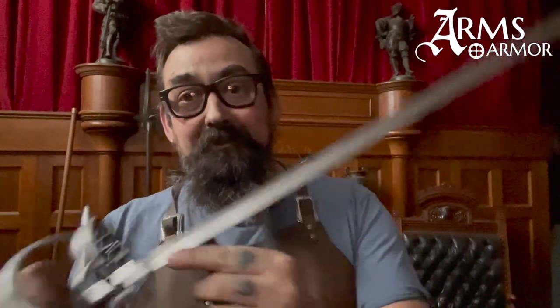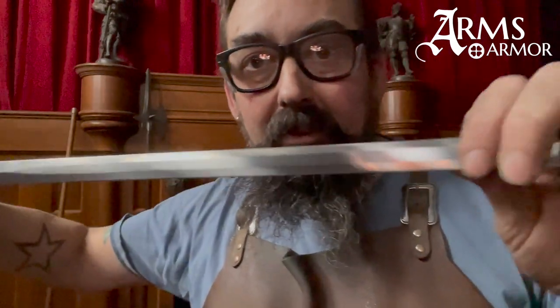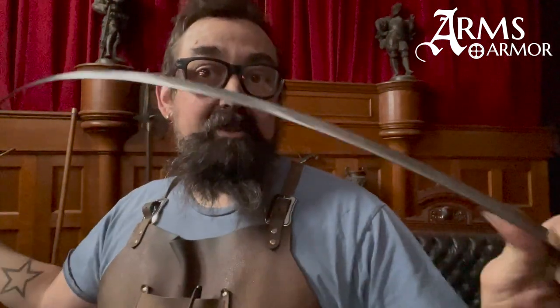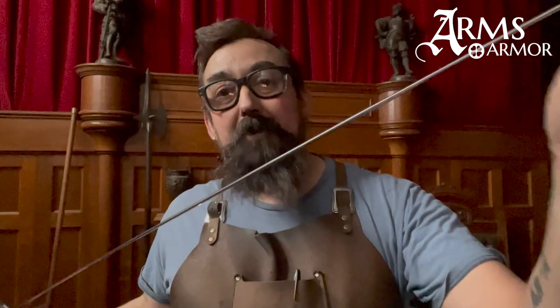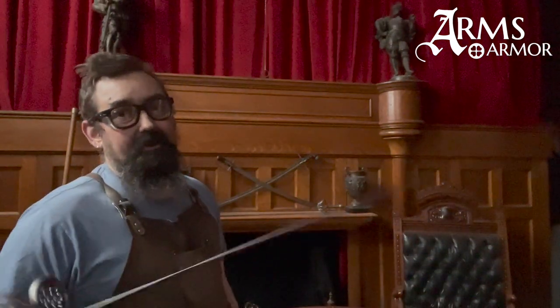One of the reasons these behave more like real sharp rapiers than most trainers is that we start out with just our regular sharp rapier blade. We then grind a flat section into it that takes out some of the rigidity. The idea of a sharp rapier is you stab someone with it — the blade doesn't bend, it goes through them. But this allows us, since we hand-make the whole thing including the blade, to get handling characteristics that are really similar to a sharp blade while still being safe.